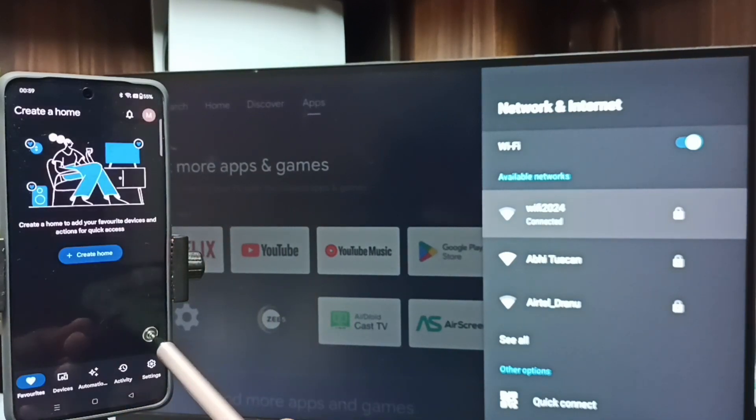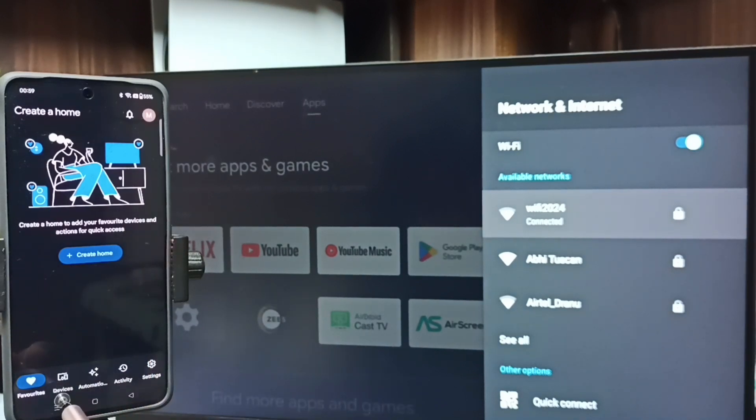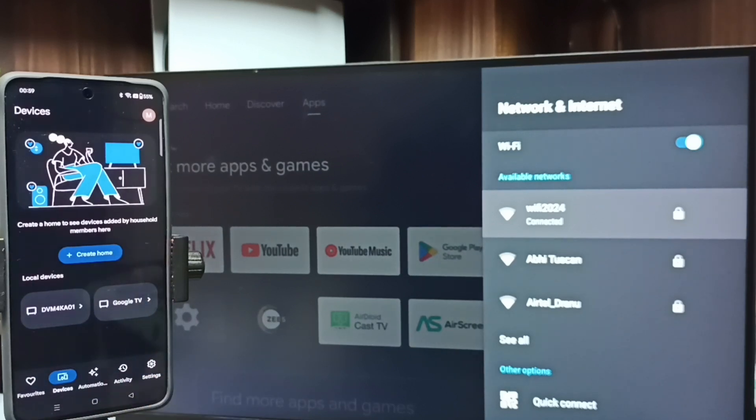We need to log in with a Gmail ID and password — I am already logged in. Tap on the Devices tab. You can see that the Google Home app has detected the Android TV on the same Wi-Fi network.